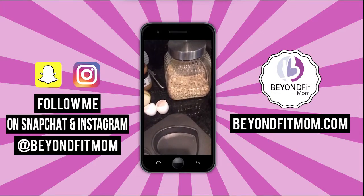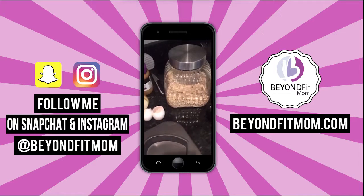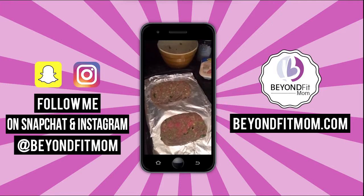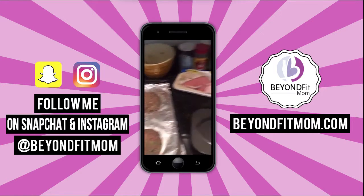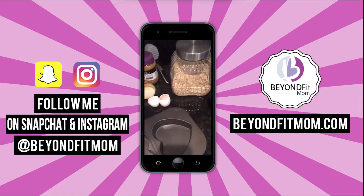This is really quick — I actually just thought about periscoping after I already finished making the main part of our dinner. I know this looks weird, but it is delicious. I'm going to show you really quickly a healthy meatloaf hack.